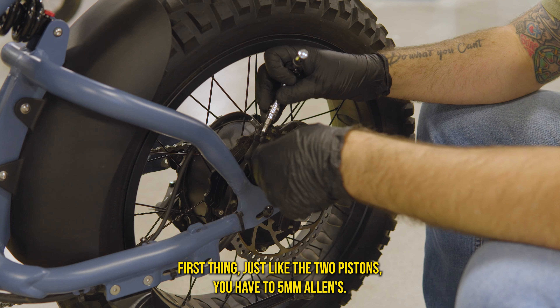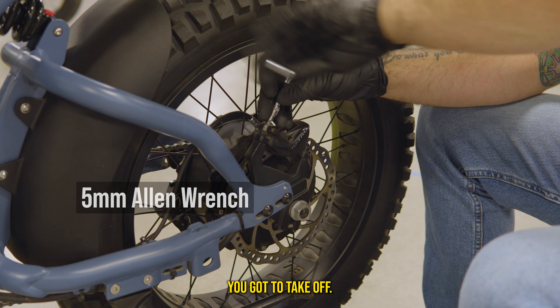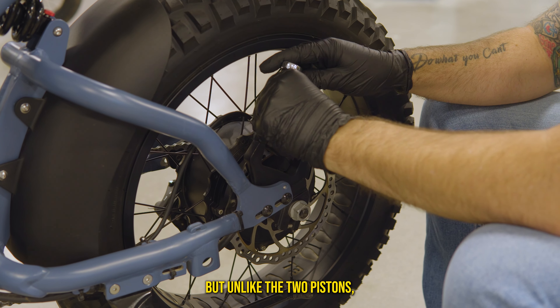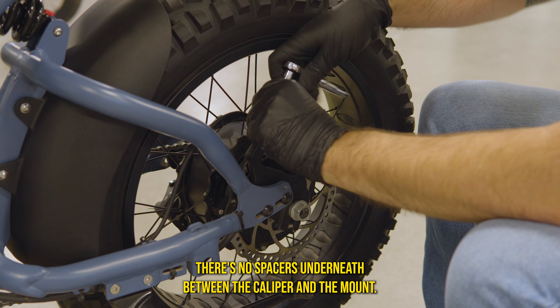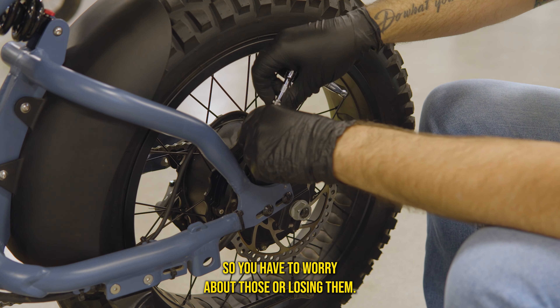For the four-piston brakes, just like the two-piston, you have two 5mm Allen bolts you need to take off. But unlike the two-piston, there are no spacers underneath between the caliper and the mount, so you don't have to worry about those.